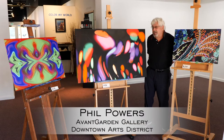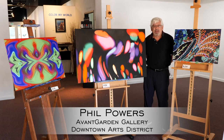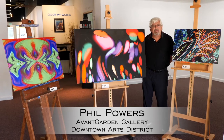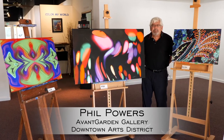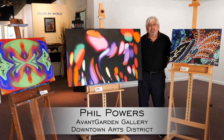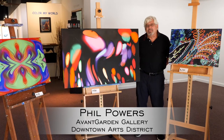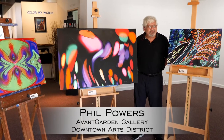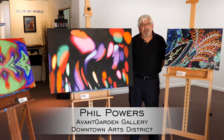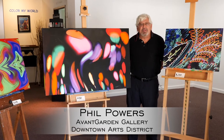Hi, I'm Phil Powers, and this is some of my digital photography work. I've been a photographer for ever since I borrowed my father's camera about 50 years ago, but it hasn't been until the last almost 20 years that I really discovered my true calling in photography, and that was digital photography.